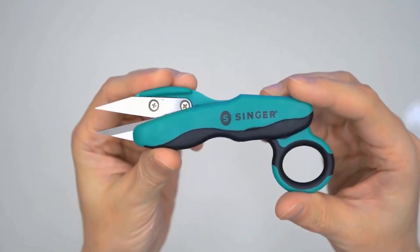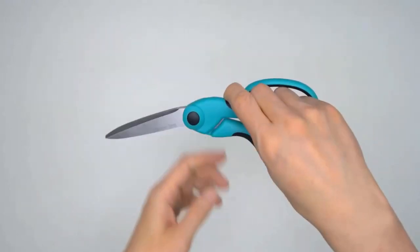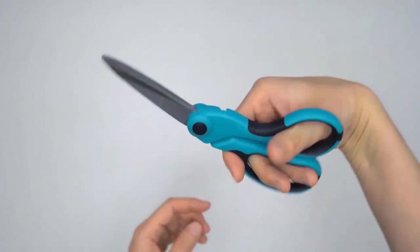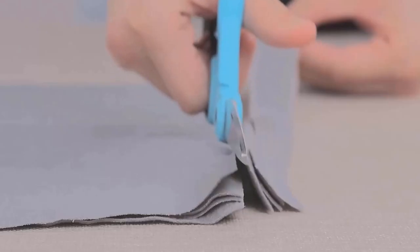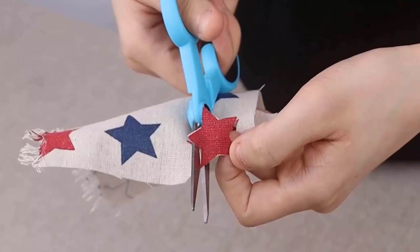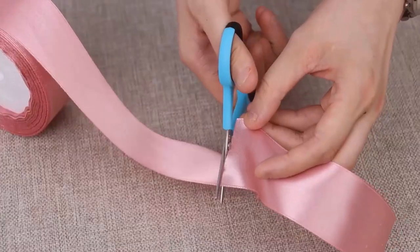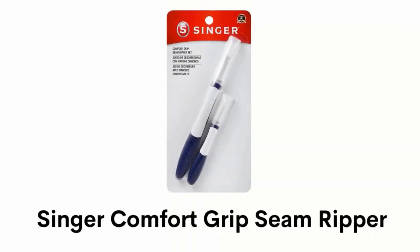The thumb hole allows for convenient storing on a lanyard. It has black comfort grip handles and can be easily used by left-handed or right-handed people. It can easily cut through multiple types of fabric such as woven cloth and leather, and can also be used on paper and other materials as household scissors.